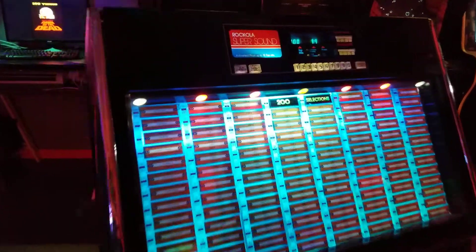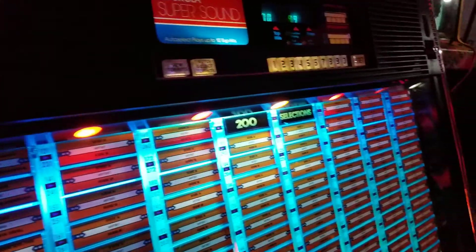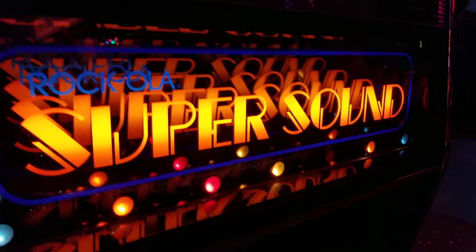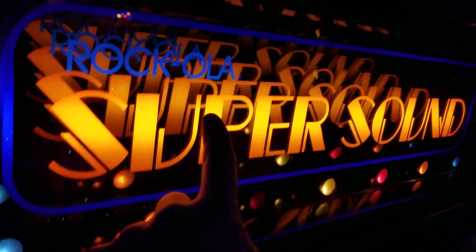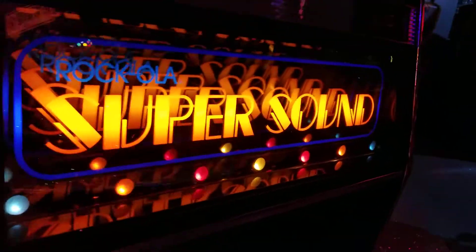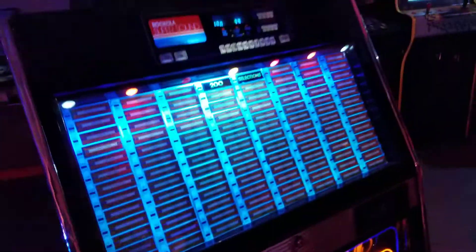We can't not mention the light show. What's awesome about this light show? Well, the fact that it has a light show. And this effect too - this weird 3D thing, like it goes on and on forever. There are mirrors in there and lights. And these little blinkies.